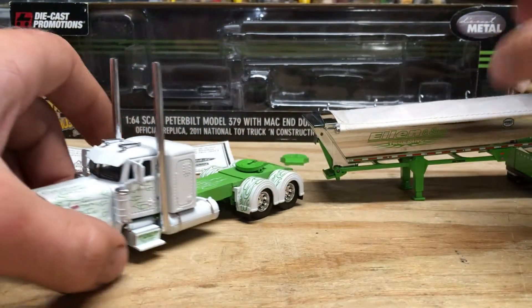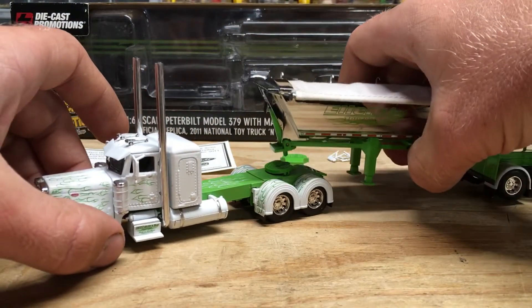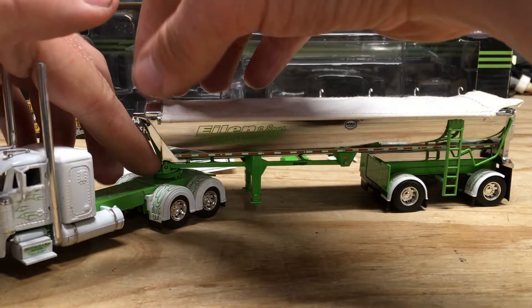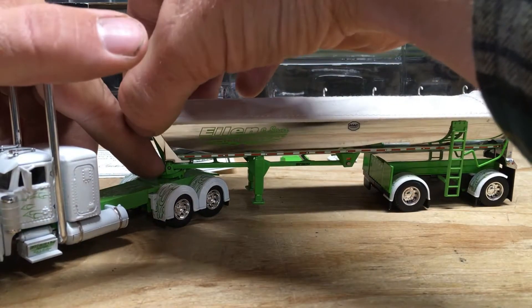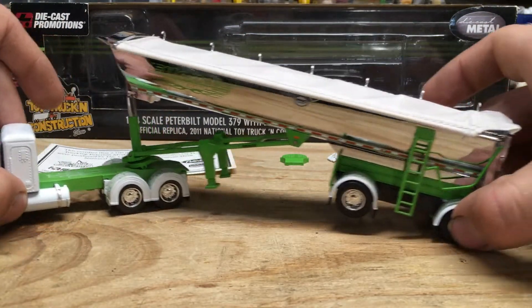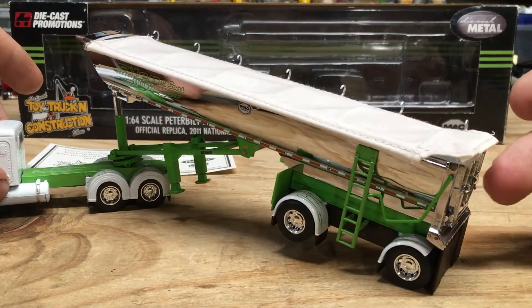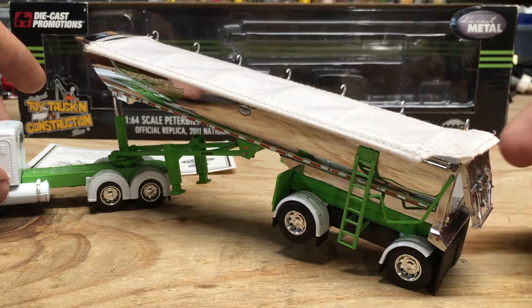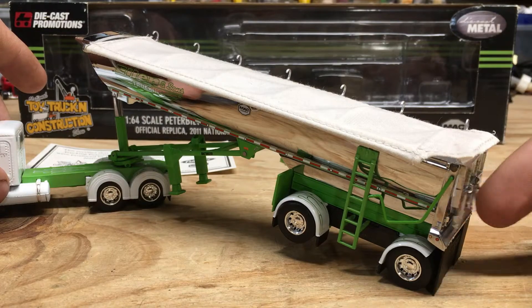Again, really sharp looking truck with all the details. I will show that the trailer does tilt. I really don't want to touch the stainless, but I kind of have to. There you can see the trailer tilts, the rear gate does open, and there's also a cold door on this as well.